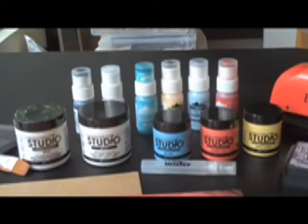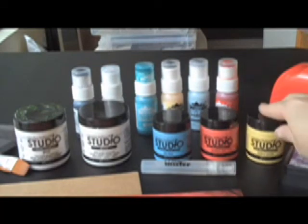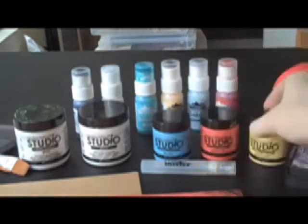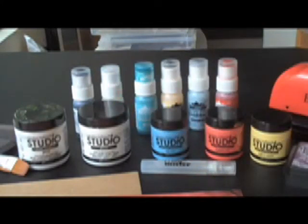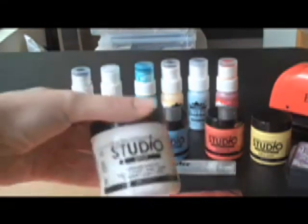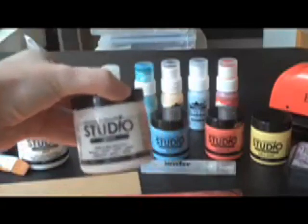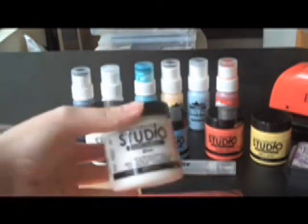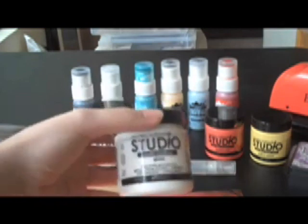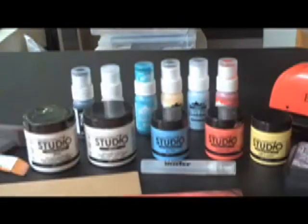First, we've got some wonderful Claudine Helmuth paints. I have her three colors: Yellow Pastel, Modern Red, and Sky Blue. The great thing is that you can mix them and create your own colors — they're really easy to mix and smooth out on chipboard. I also have the Claudine Helmuth Studio Gesso, which is great as a primer coat. It helps the paint not stick to the chipboard as much and gives a nice light color underneath. We've also got the Multi Medium Gloss from Claudine Helmuth, which helps to thin out your paint, make it last longer, and gives a really nice sheen on top of your project.